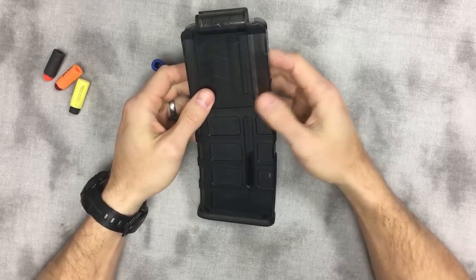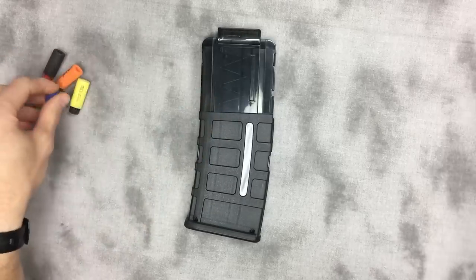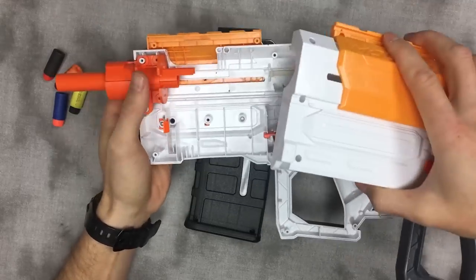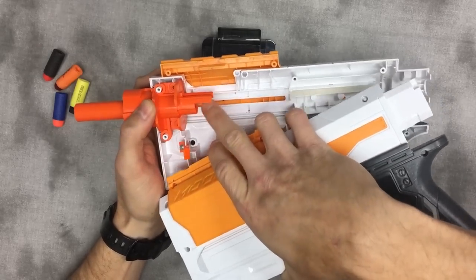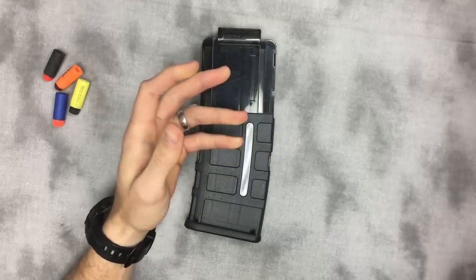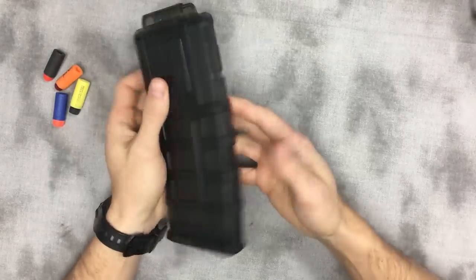But that isn't very practical if you're using these magazines in blasters designed to take stock mags. That goes for sleeper breaches, brass breaches — if you're using the stock parts that have this structure up here and you're relying on how stock breaches function with the nose up here, this is sort of what you're going to end up with.